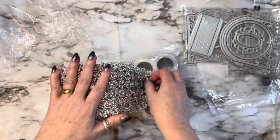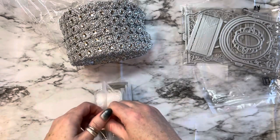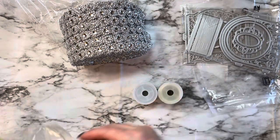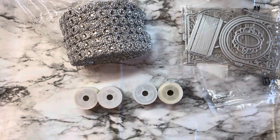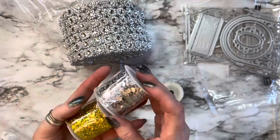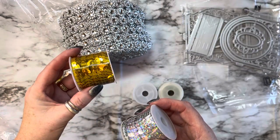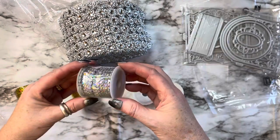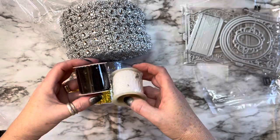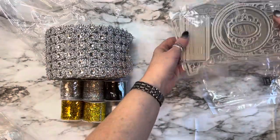I have been eyeballing this for several months and I finally got it. This is six rolls of flat sequin trim and they are all the colors you would need. There's a holographic gold, a stunning silver, another gold, a holographic silver — so there are two holographics and two plain — and then here is the black and the white. All your basic colors covered.